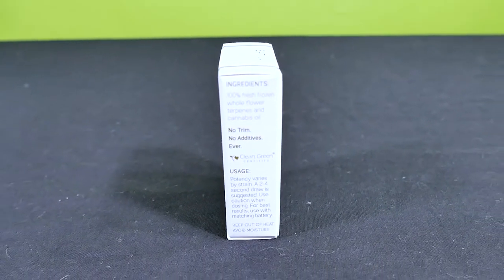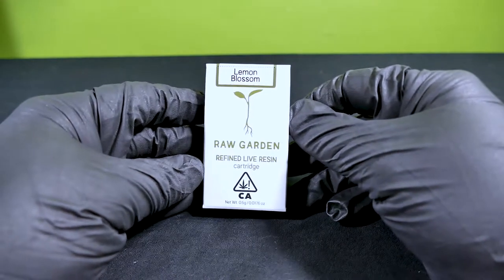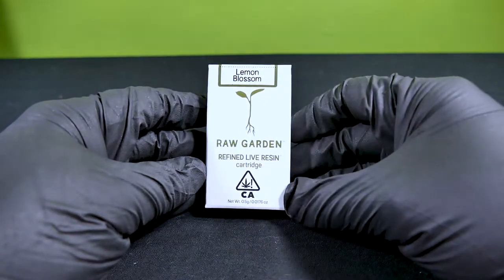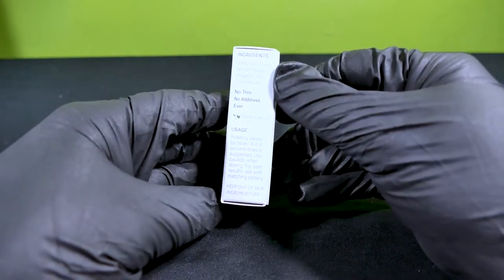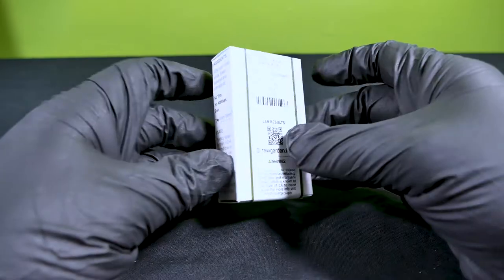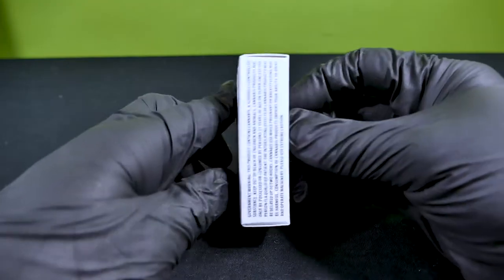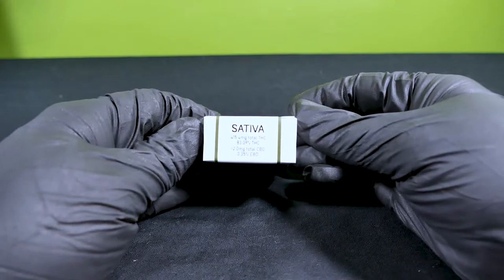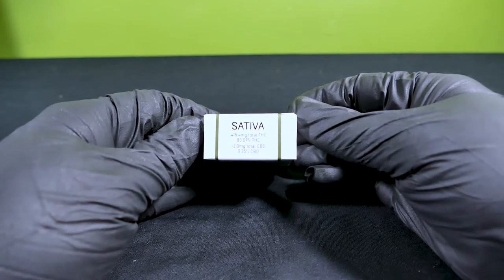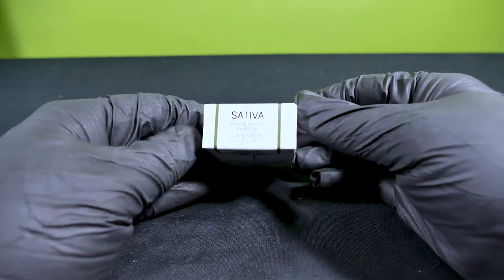Now let's open it up and see if it's worth a vape. The front of the box has the strain, their logo, type of product, California warning and weight of amount in the cart. To the side we have ingredients, usage and storage information. On the back we have the packing info, lab results, website and warning. The left side has the government warning, and looking at the bottom is where to find them. On the top has the strain type with the THC and CBD contents — this one coming in at 83% THC and 0.35% CBD.